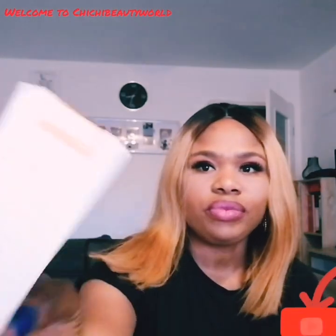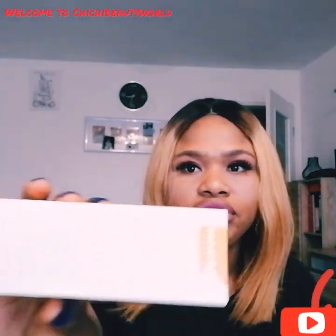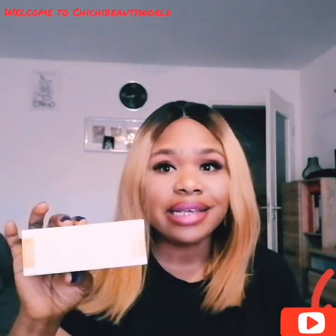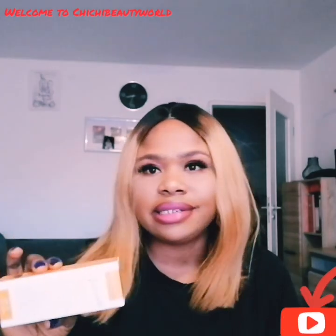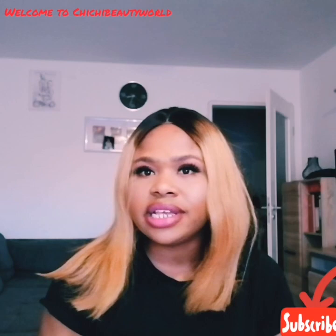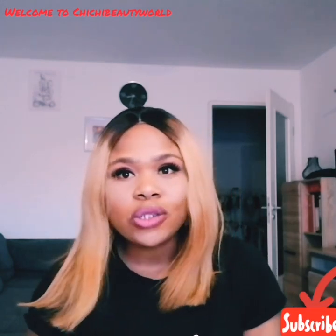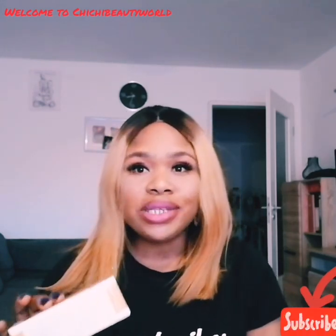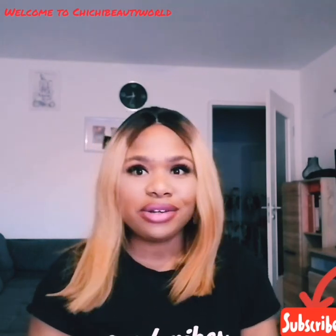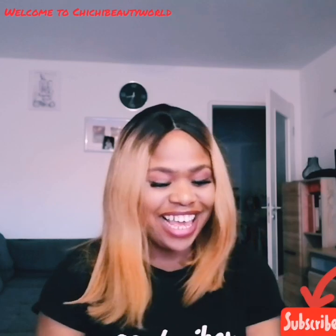The third one is the cream — the moisturizing face cream. This is the one I'm using presently with the serum, and guys, it's doing excellent. Makari facial products are doing marvelous on my face — it's clearing my acne spots, it's making my face glow. When you say 'glow,' my face is glowing like seriously, it's surprising.